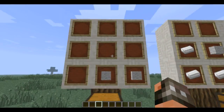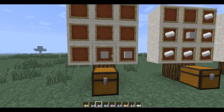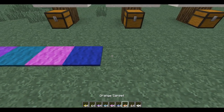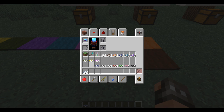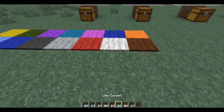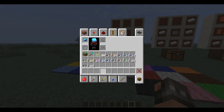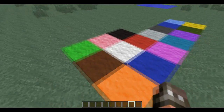First up we've got carpets. This is something that has probably been anticipated by a whole lot of people. I'm just going to grab all these — you can see this is how it's crafted. You can use any color wool, and this is how it looks. I'm just going to plop down all the different colors. You'll have to give me a sec because I didn't exactly plan out any commentary for this. These are all the different color types.